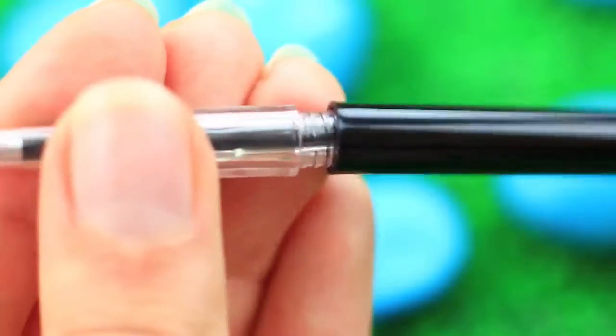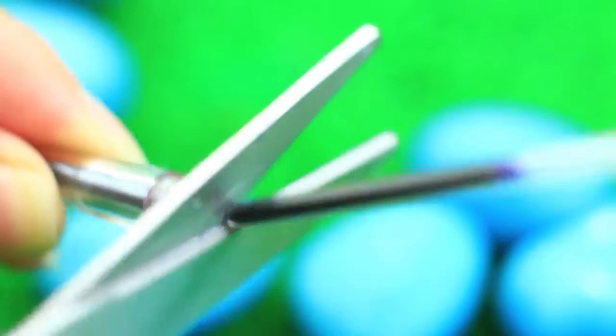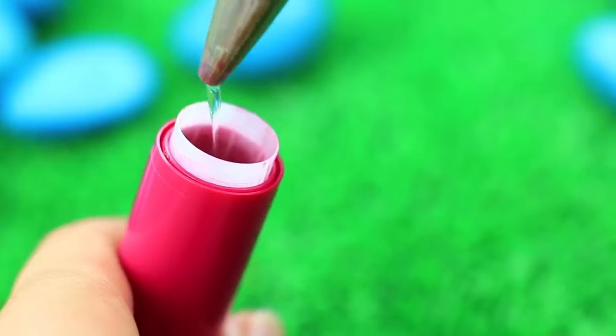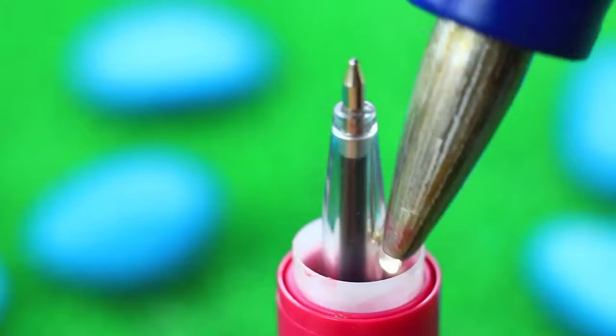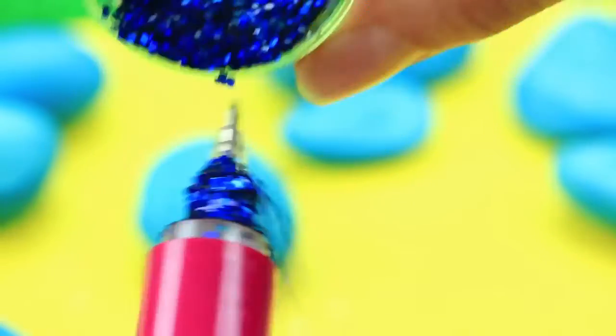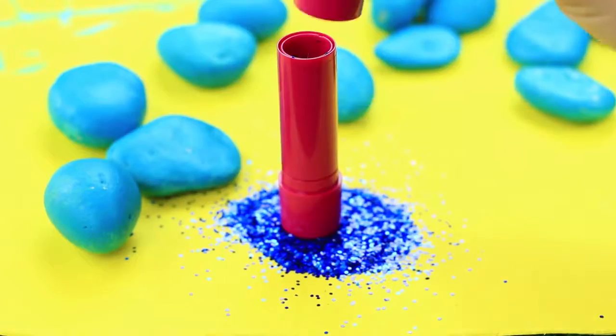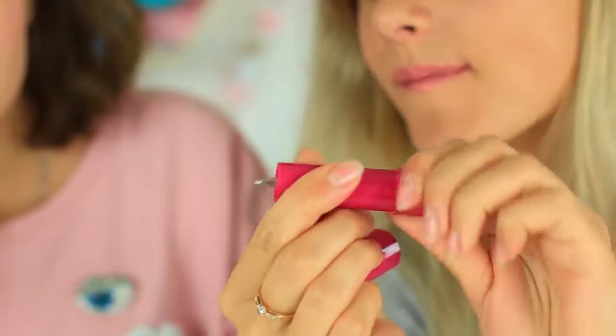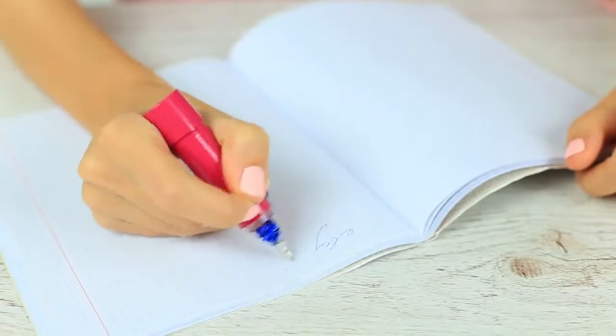I've got an amazing lipstick idea as well. Cut off the excess from a refill. Take an empty lipstick tube and attach the shortened pen into it. Apply hot glue onto the nib and sprinkle with glitter. What a lovely little pen! Your friend doesn't expect to see a pen instead of a lipstick, but she quickly gets used to writing with this convenient pen.